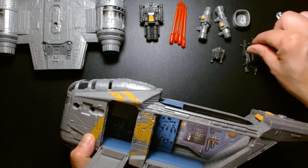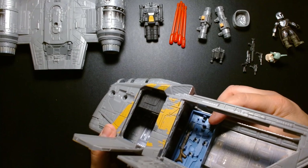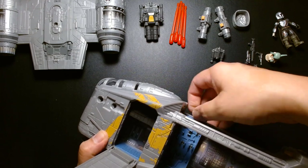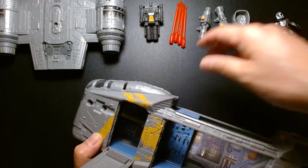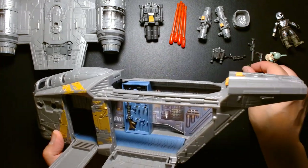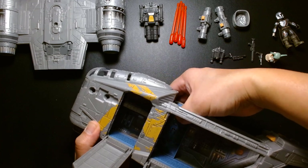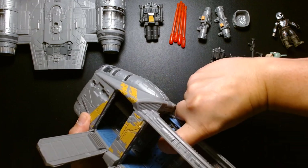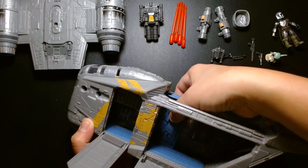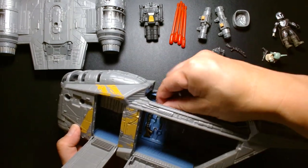The stormtrooper blaster goes on top — they cut out a deeper recess to fit the cartridge perfectly. A lot of care went into this toy. The Mission Fleet stuff is really nice — if you're a parent who's a collector and really into Star Wars, and you have kids who are into Star Wars, Mission Fleet is something you should definitely check out for your children. The playability rates higher than just buying a Black Series figure because Mission Fleet has vehicles and play sets.